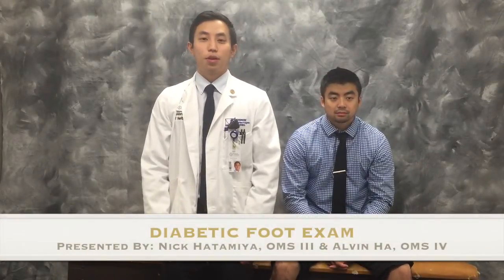Hi student doctors, my name is Nick Hada Mia. I'm a third year medical student here today with my lovely patient, Alvin. And today we're going to be talking about the diabetic foot exam.